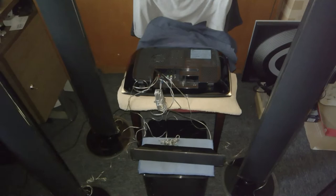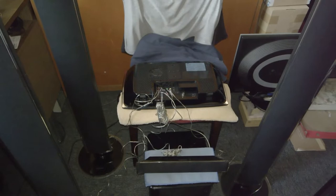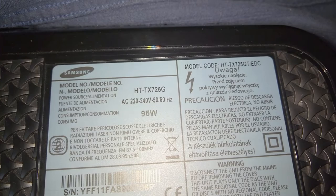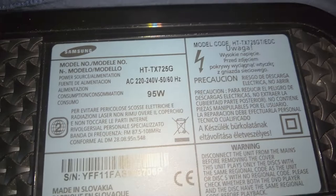Good evening guys, welcome to another video. Since my Xeon processor hasn't arrived in my area on May 25th, I decided to try out another video and show you the Samsung Home Cinema Hyper-1 audio system. The model will be HT-TX725GT slash EDC.